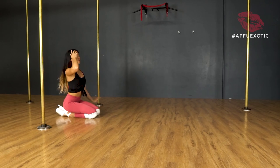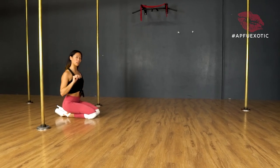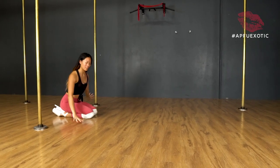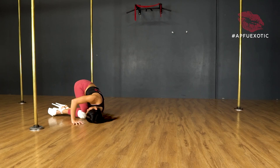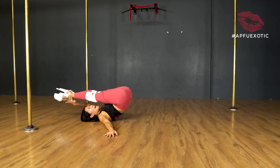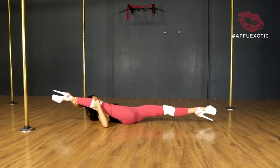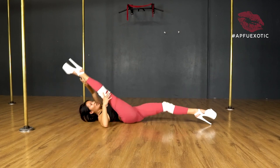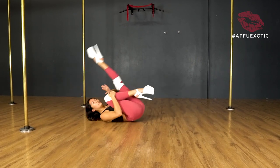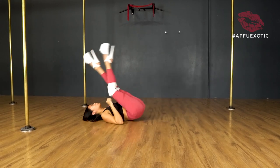Variation two — we're going to go with our forward roll and then pull our leg up into a split or a stag. So this is kind of two variations in one. We're going to go for our forward roll, just like we did before. But then as we're coming down, we're going to catch our front leg and hold it down — so we're splitting. You can catch your leg in a stag if you don't split.